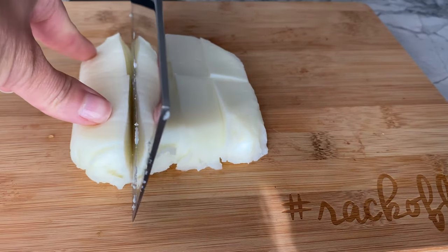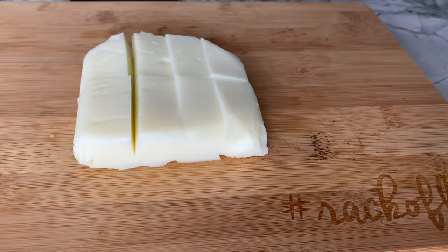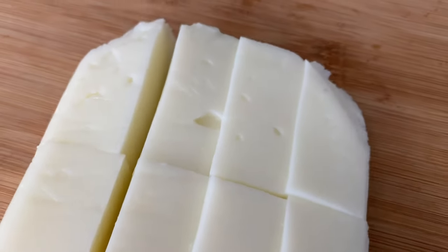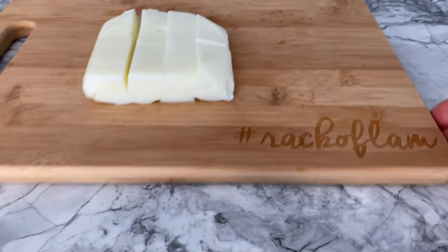I don't know about you, but this unevenness is irking me, so I'm going to trim off this end for aesthetic reasons. Now that's much better. Once the milk is ready, you may set it aside, but don't let them sit too long as they will soften, become fragile, and more difficult to handle in the next step.